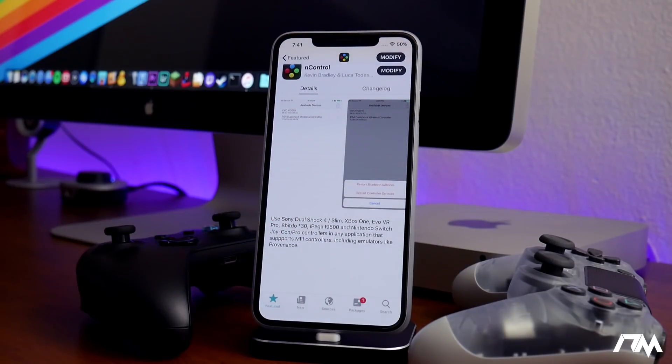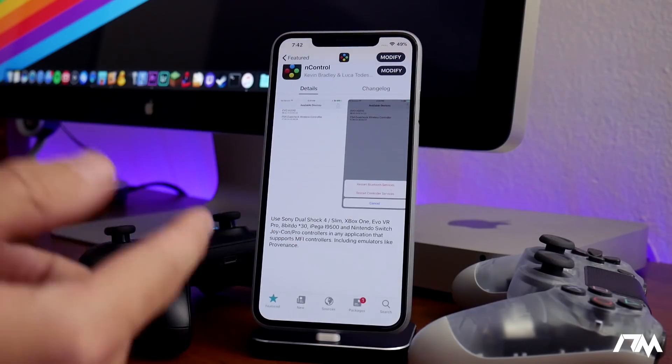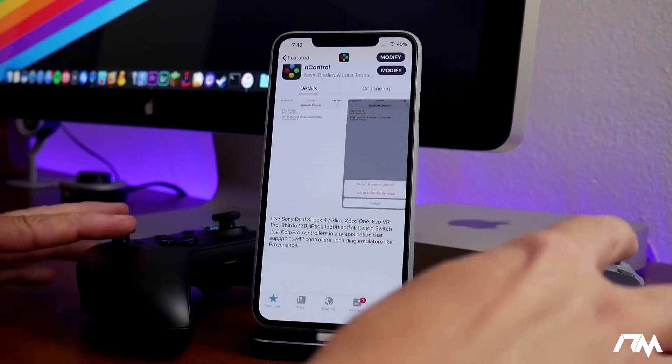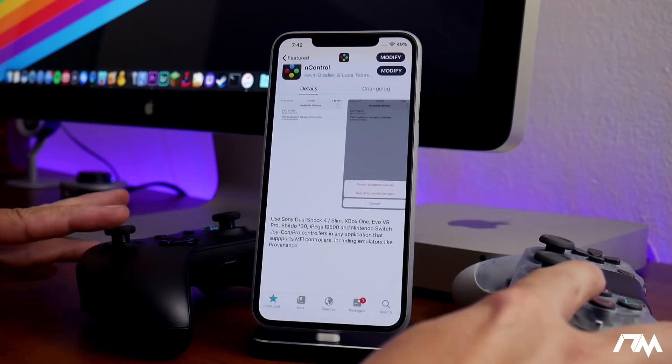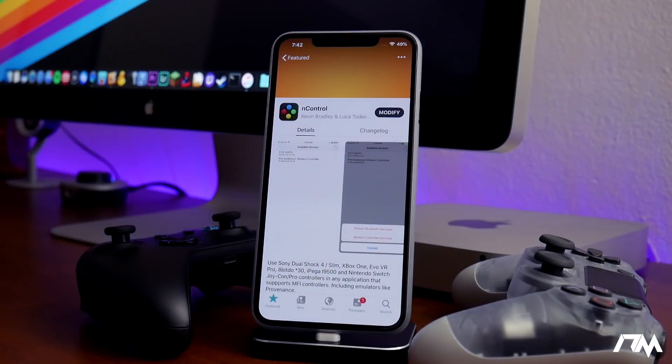It supports the Sony DualShock 4, Xbox One, Evo VR Pro, 8Bitdo, the iPega i9500, and also the Nintendo Switch Joy-Con and Pro Controller. I'm mostly excited for the Xbox One and PS4 controllers. This tweak does come with a steeper price point — it is $10.